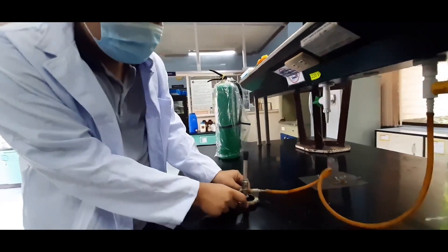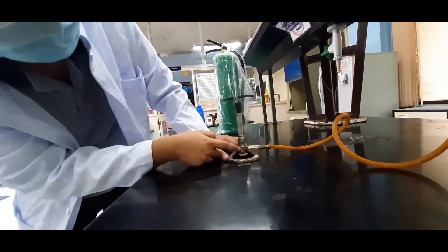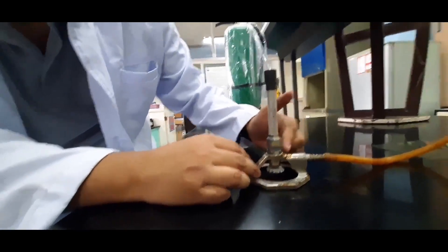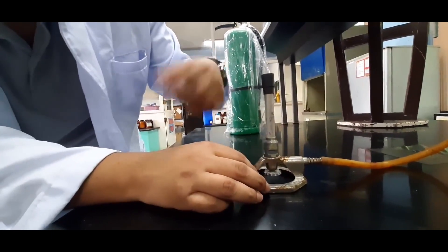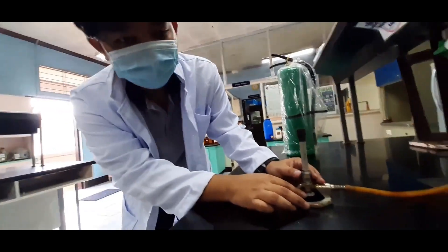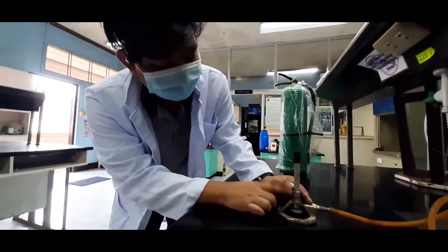So the needle valve screw — as we open the gas source later — is what secures the gas flow. There is a tube inside that we can't see that is preventing the gas from entering. So if I don't loosen it by moving it downwards, the gas won't pass through. And then it also won't ignite if I don't move the air vent, because we need oxygen in order to burn.